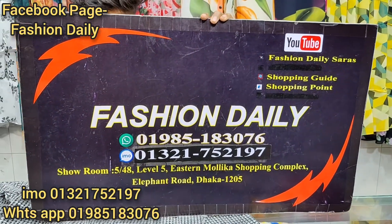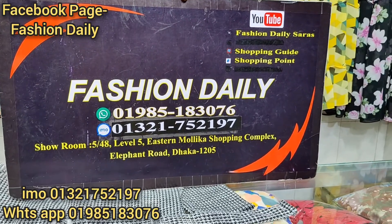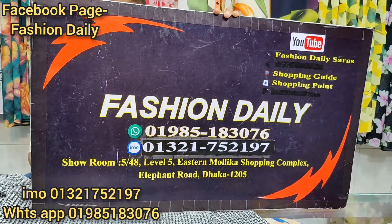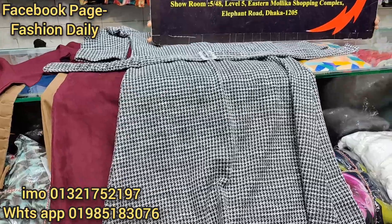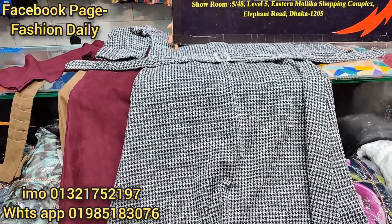It's the shopping complex, Dhaka — mobile number. This is the number. Our number is the number. We all have the number. We have a regular update. We have winter products. We have green products.